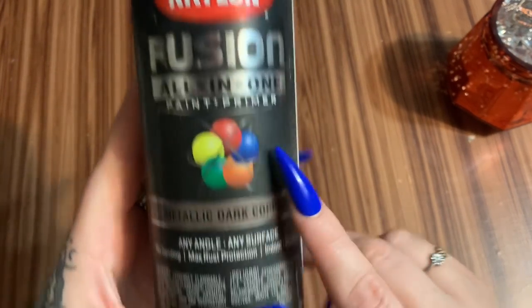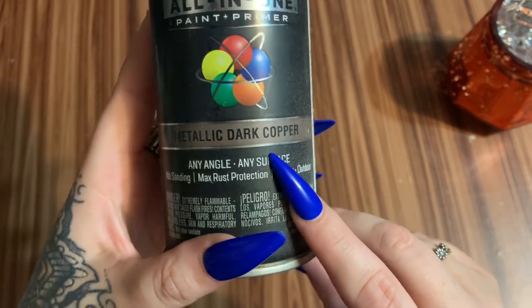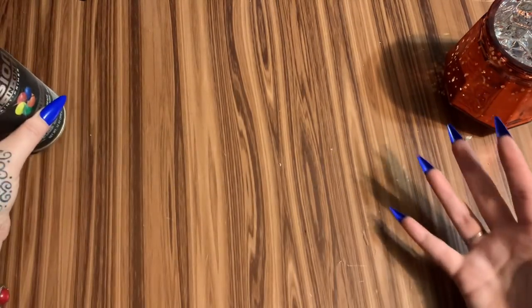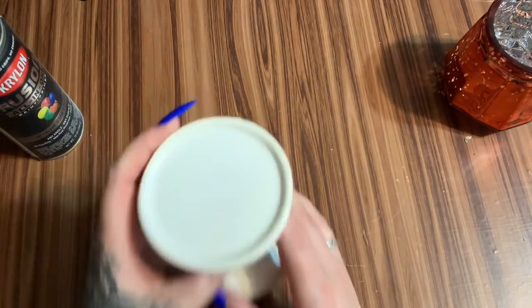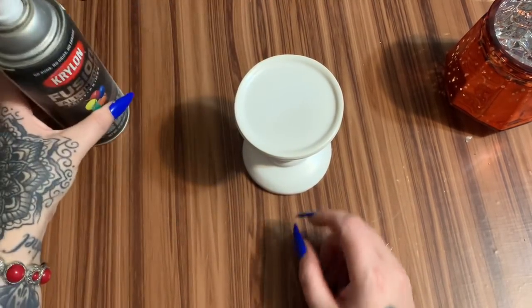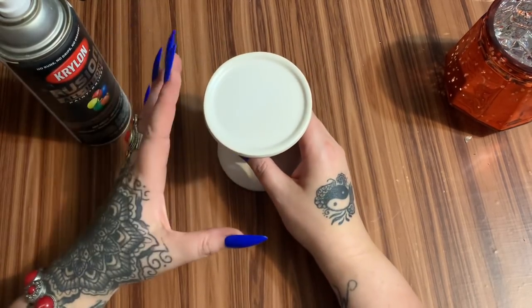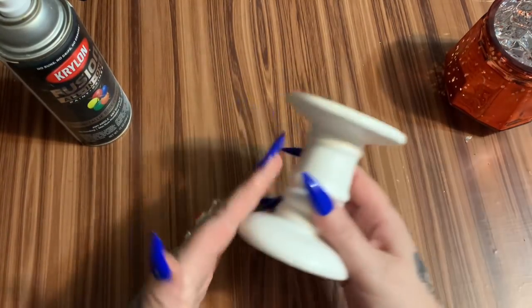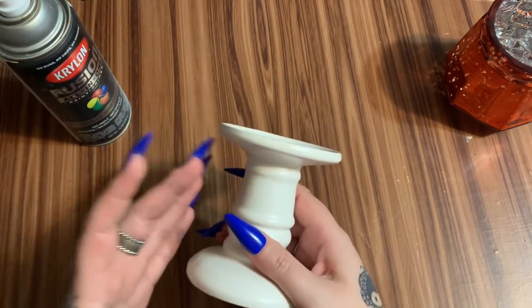You're also going to need some spray paint. I'm using Krylon Fusion All-in-One in the color metallic dark copper, because I want to keep a metallic look. What I'm gonna do is take this spray paint and paint the base. Before you paint it, you want to wipe it down with rubbing alcohol, because you have oils in your skin and that's going to mess with your paint adhesion.